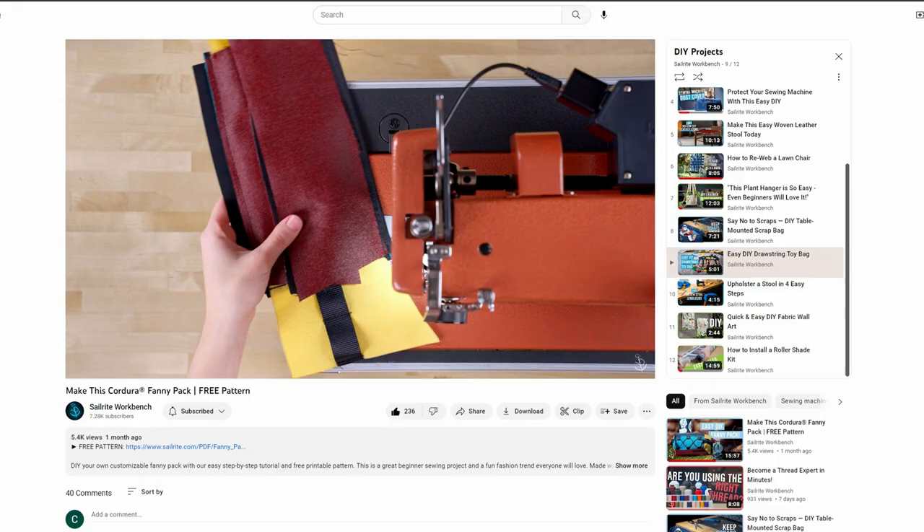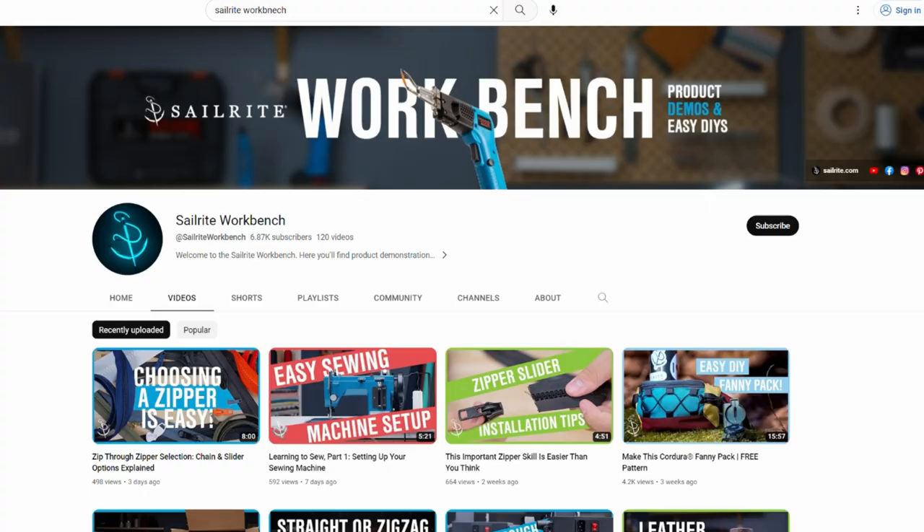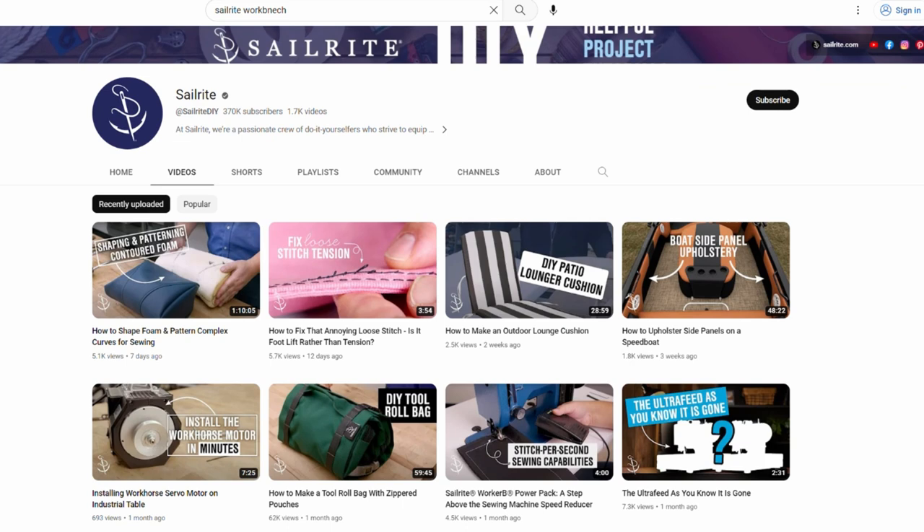Now you know how to sew four different types of seams. If you've missed any of the other videos in this Learning to Sew series, we've linked the playlist in the description below, so make sure to check that out. If you want a project to start your sewing journey, we have plenty of DIY project videos for beginners and more advanced sewers. Make sure to subscribe to our two YouTube channels — Sailrite Workbench and Sailrite DIY — because you won't want to miss out on the hundreds of free video resources there. Thanks for watching and we'll see you next time for part four of our Learning to Sew series.